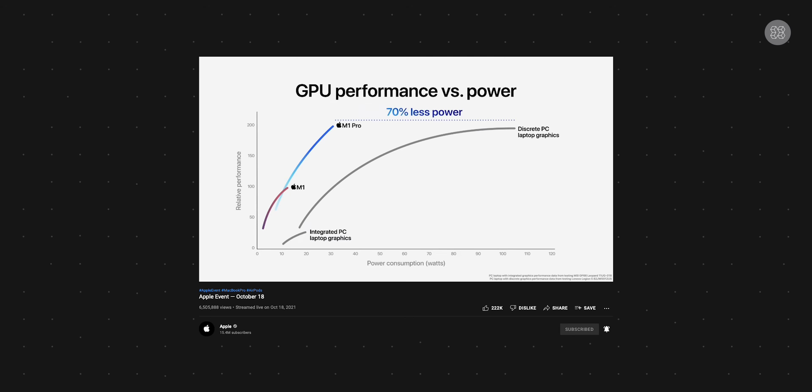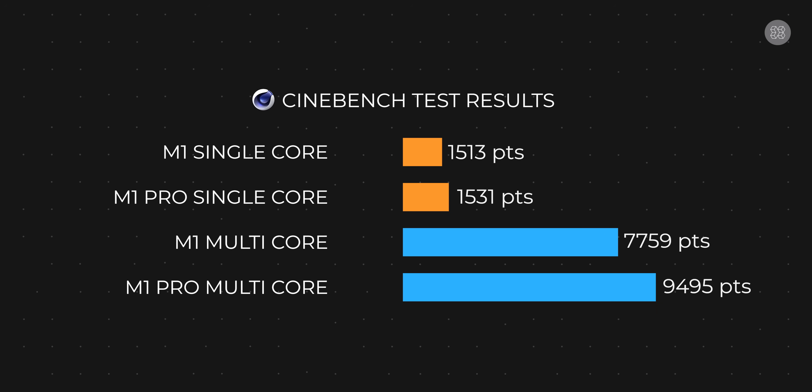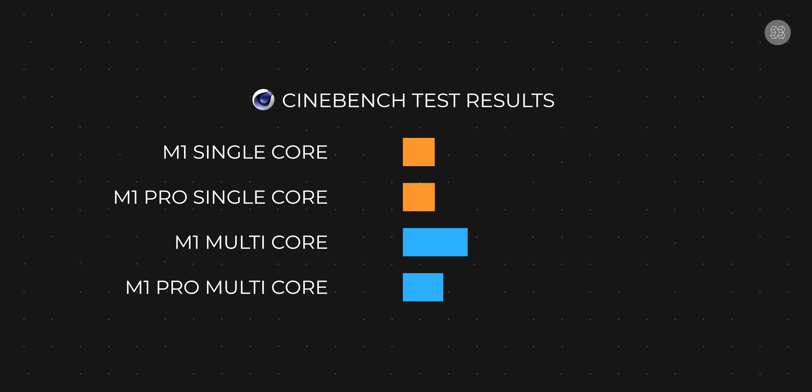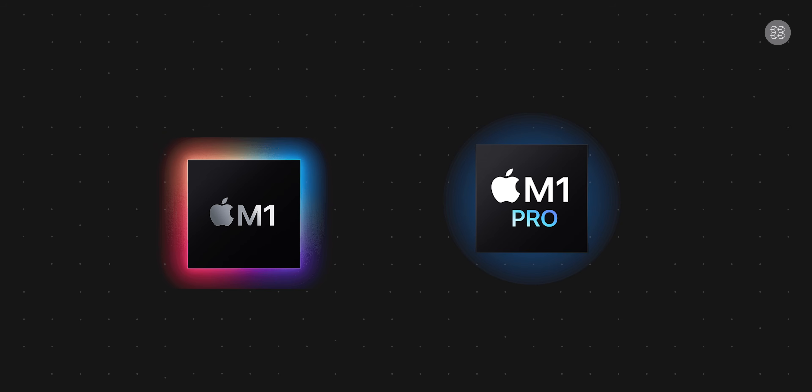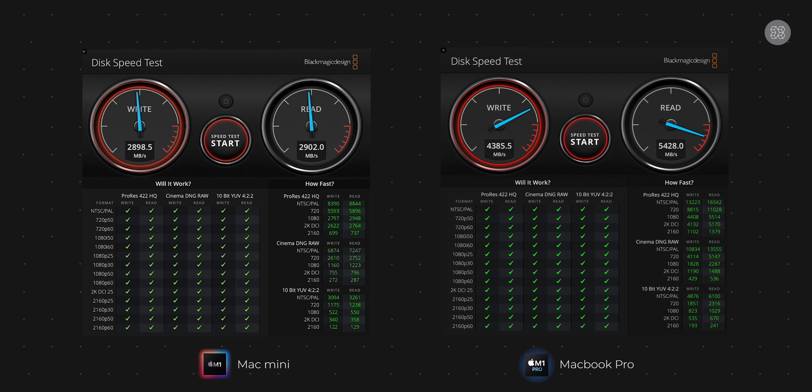Now looking at ARM-based processor performance — both the M1 Mac Mini and the M1 Pro MacBook Pro were put through Cinebench tests. The single-core and multi-core scores are high. For M1 and M1 Pro, the ranking beats the Intel Core i7 seventh-generation score significantly. For SSD read and write speed, the M1 Pro MacBook Pro shows a significant improvement over the M1 Mac Mini.